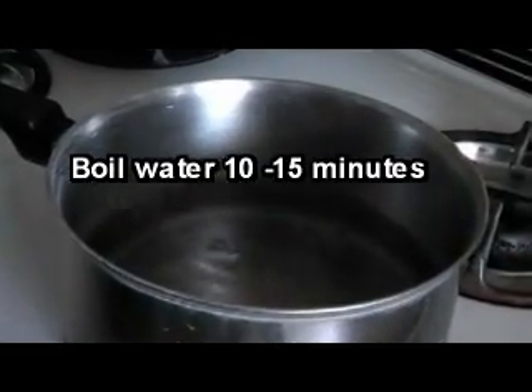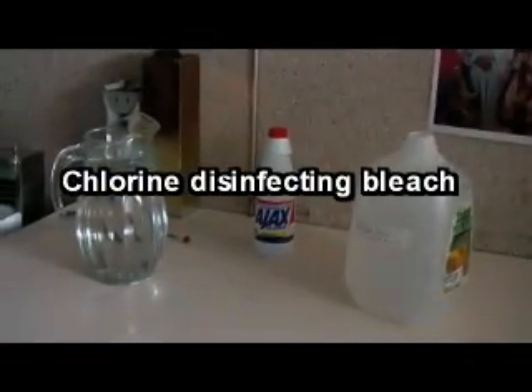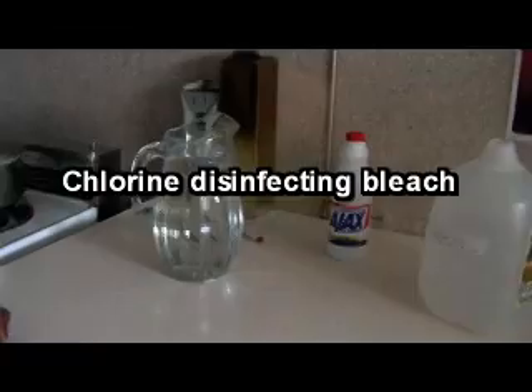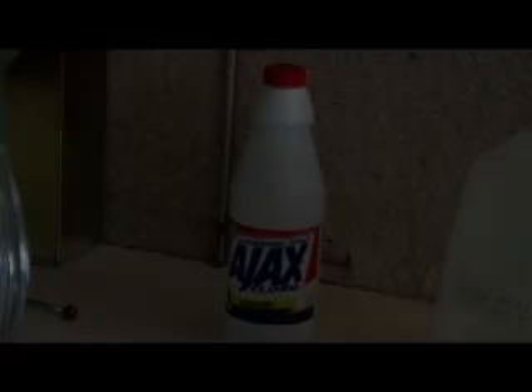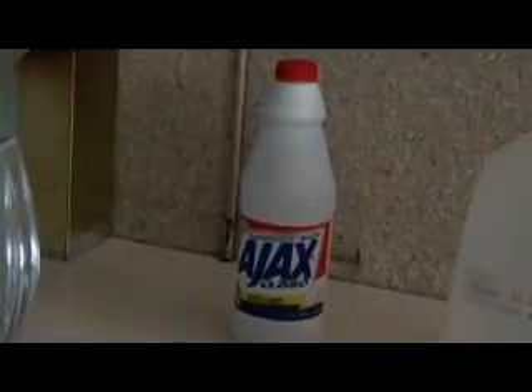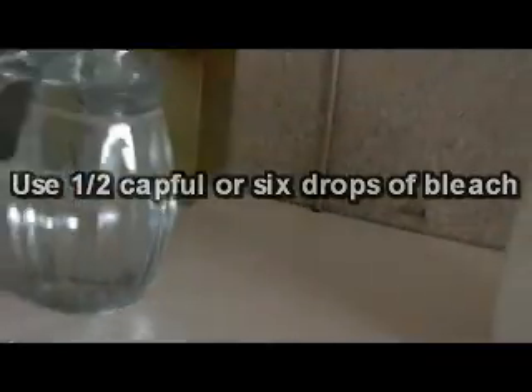Boil the water for 10 to 15 minutes. Treat water with chlorine disinfectant bleach prior to storage to prevent build-up of harmful bacteria. If you are treating the water, you use half a capful or 6 drops of disinfectant bleach per gallon of water and mix well.